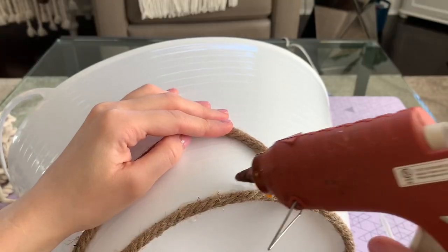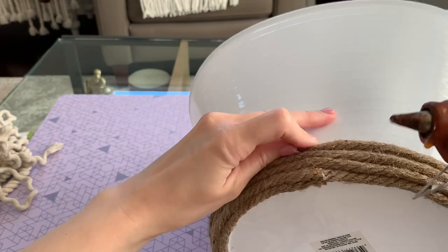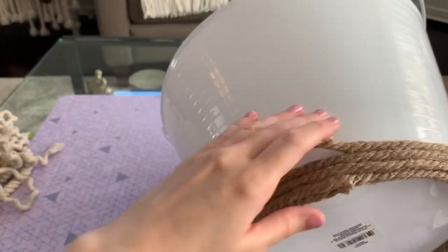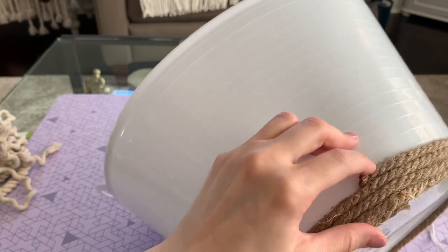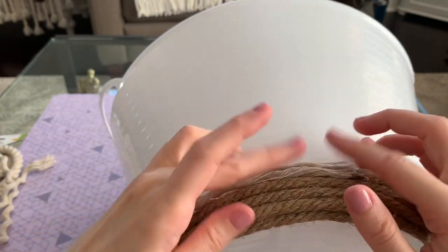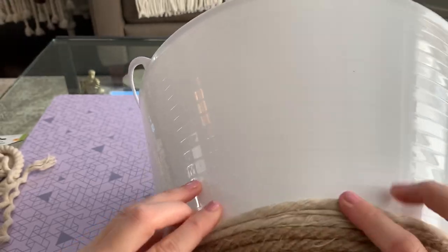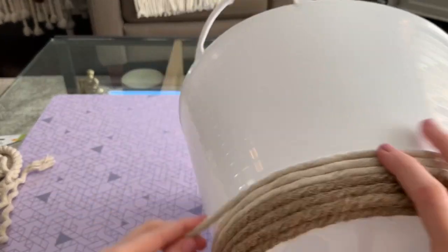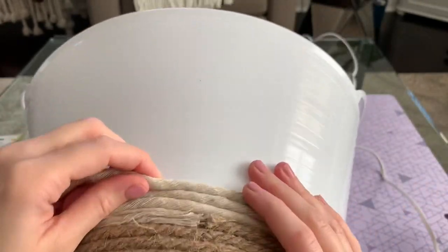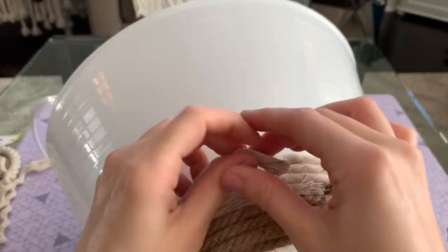Work in two to three inch sections and slowly attach your darker rope to the bottom of the bucket. Once that first row was all glued on, I started on my second row with that same strand, just overlapping it and continuing to glue all the way around. In all, that one strand provided about four layers on my bucket, which I thought was a pretty good amount for the bottom color. For the rest of the bucket I'm using that lighter rope. I try to make sure my rope always starts and ends in the back of the bucket so I can hide those break points.